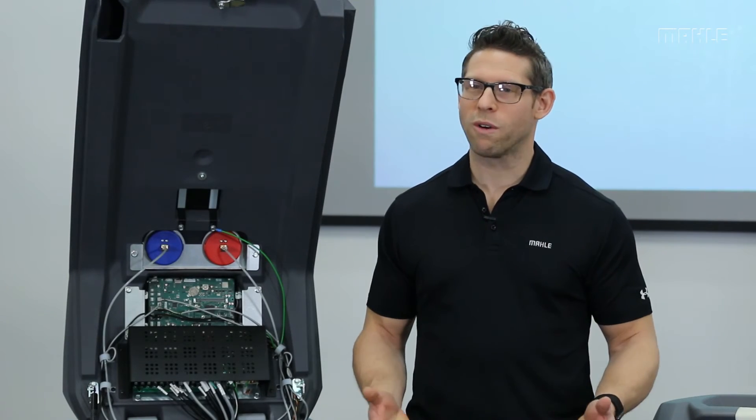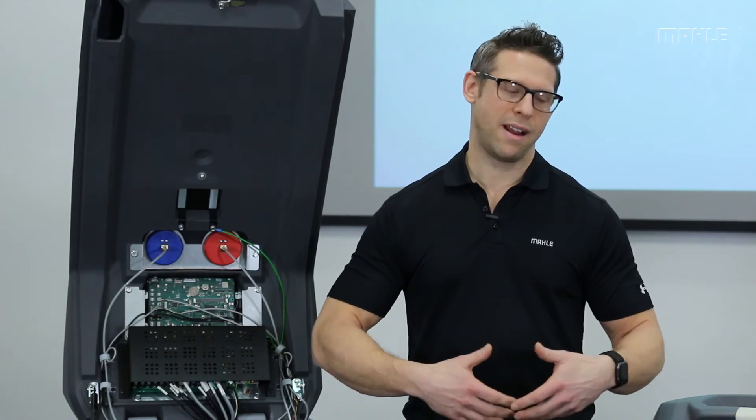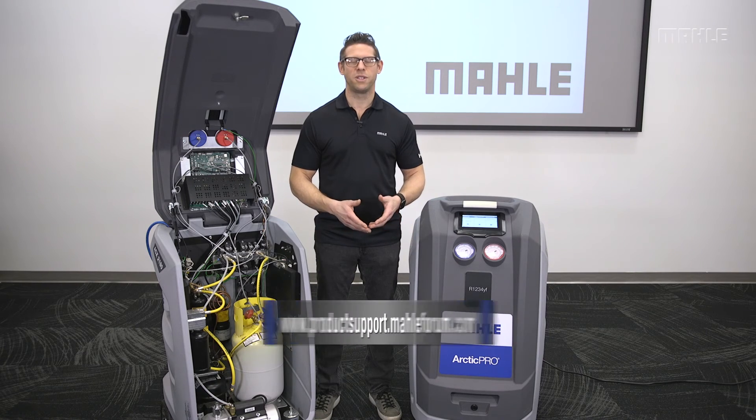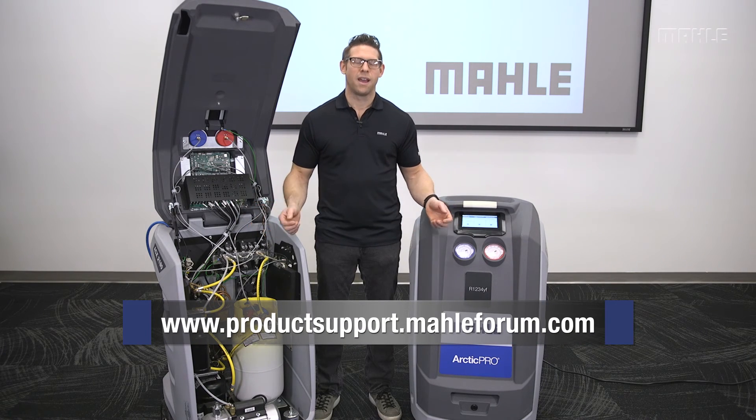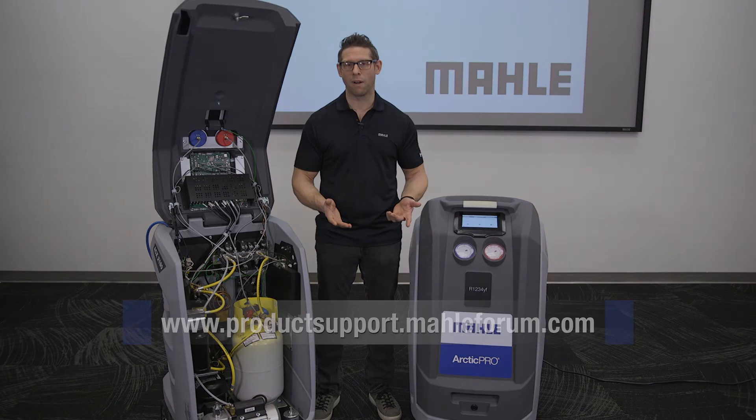So this concludes the troubleshooting overview — all the top issues. Hopefully this has been helpful in knowing where to start when repairing these units. For more information, visit the Mala forum, where you'll find operation manuals, service repair diagrams, flow diagrams, and more.